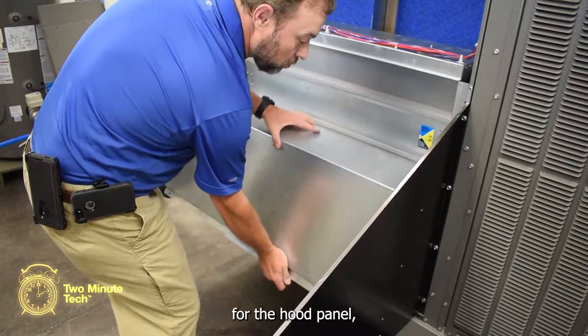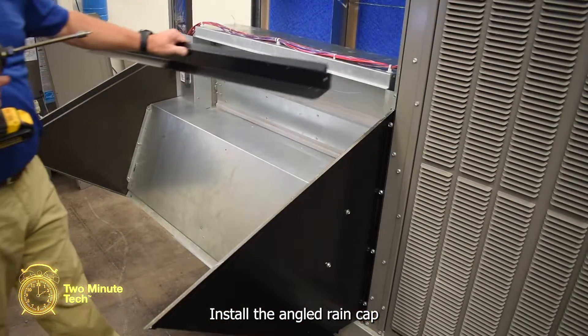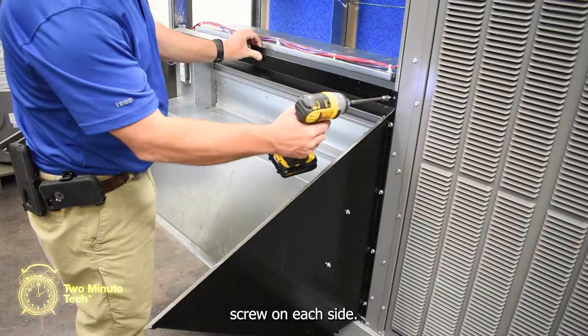Install the center divider for the hood panel and secure with three screws on each side. Install the angled rain cap at the top of the economizer and secure with one screw on each side.